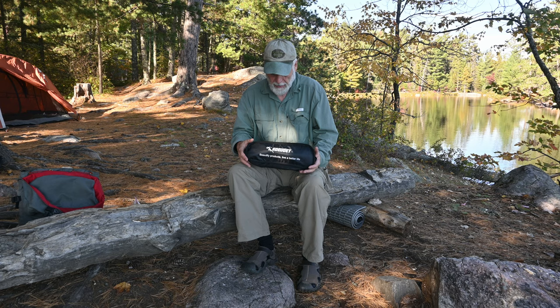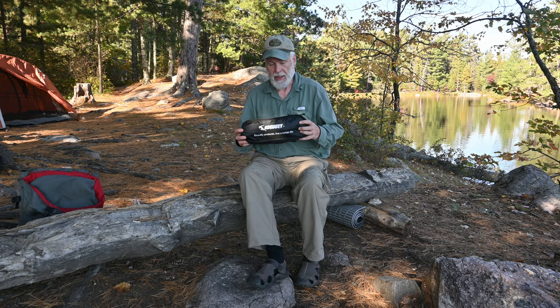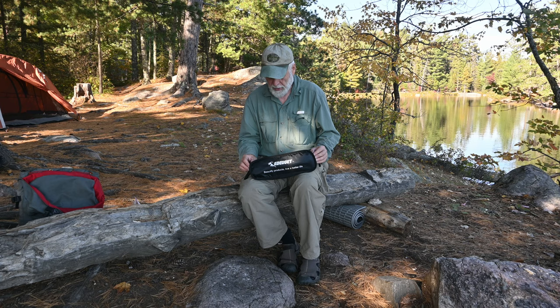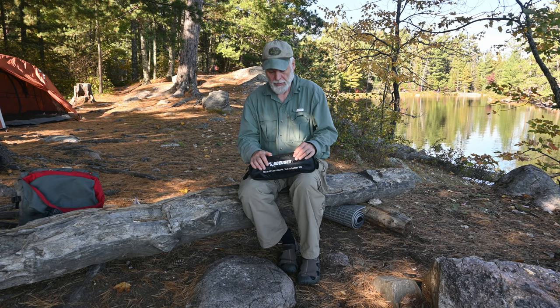So what is this? This is actually a camp chair. It's similar to my REI Flex Light that I've had for about five or six years now. I wasn't really looking for another chair, but I thought, well, if they're going to give me one for free for reviewing it, I'd go and try it.